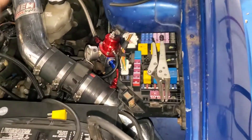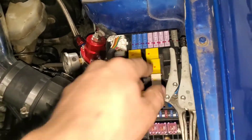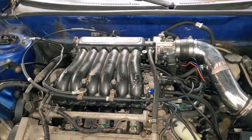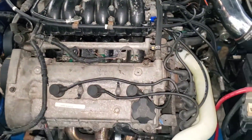I'll remove the fuel pump relay so you don't want any fuel in your system. Now I'm going to start taking out the upper intake manifold, start removing that, then we're going to get to these plugs.